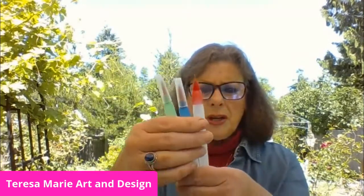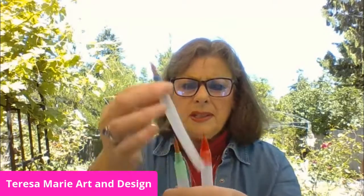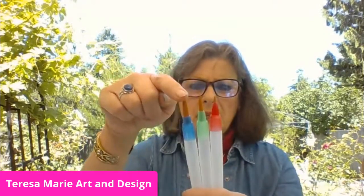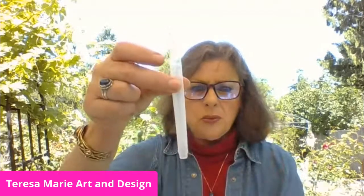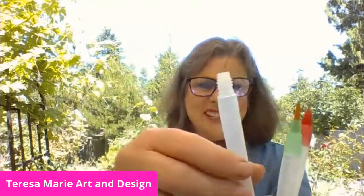Another great thing to have are water brush pens — they come in different sizes with a lid to protect the brush tip. You have small, medium, and large. What's great is you untwist it, put water inside, and just squeeze it out. I've also made a little solution of watercolor paint to put in there, but ideally I like to just put water in. You push right here and squeeze the water out to use with your watercolor brushes.